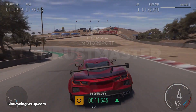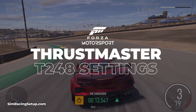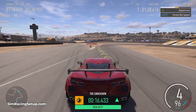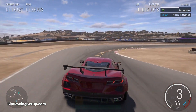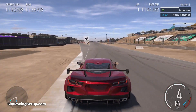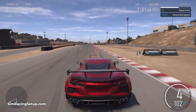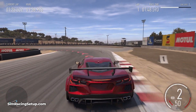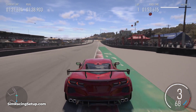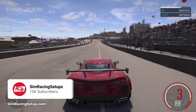The Thrustmaster T248 is one of the most popular sim racing wheels around. It's a racing wheel which is accessible, compatible with both Xbox and PS5, and it's incredibly well priced. I can imagine due to those reasons a lot of gamers will be using the T248 in Forza Motorsport. So in this video I'm going to run through my best force feedback settings for the Thrustmaster T248 in Forza Motorsport.